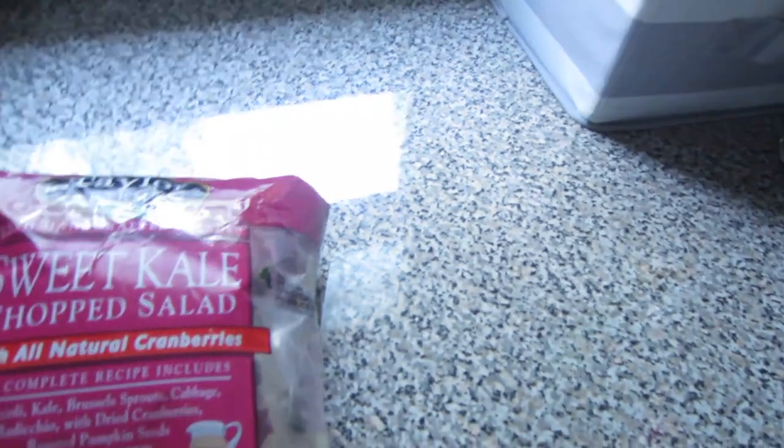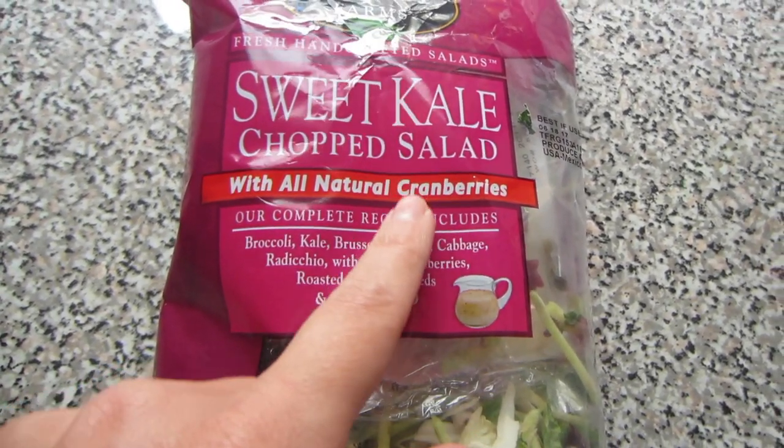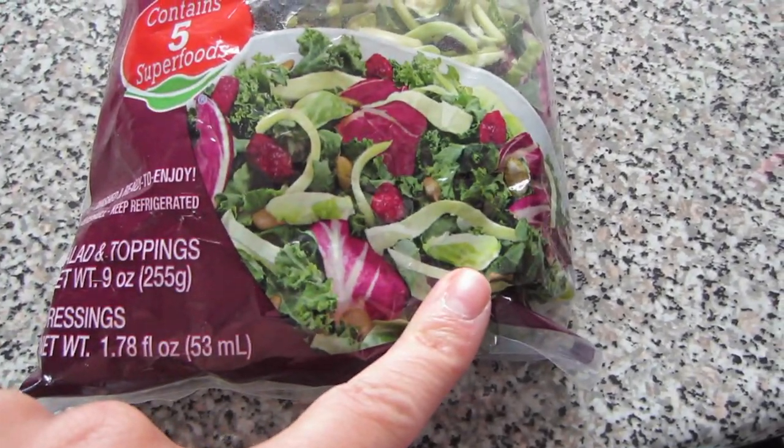This is the kind of salad I'm going to have today — sweet kale chopped salad. Everything is already in this bag, and it'll end up looking like this. It's a nice, easy, simple way to kind of throw a salad together with a minimal amount of work. And I am just tired. I am tired today. It's like, wake up, wake up — but I can't.